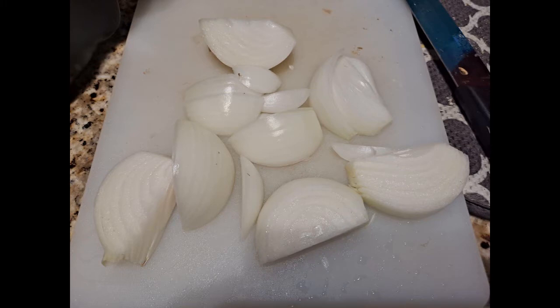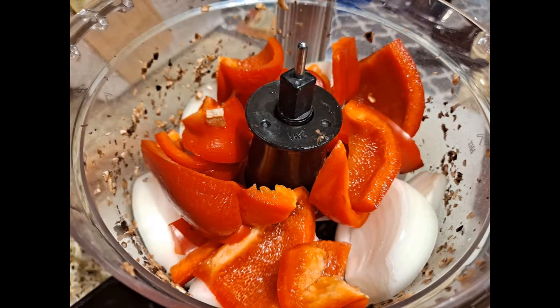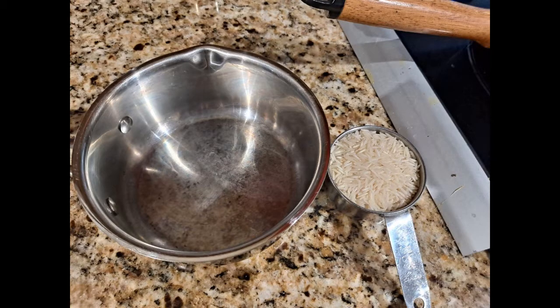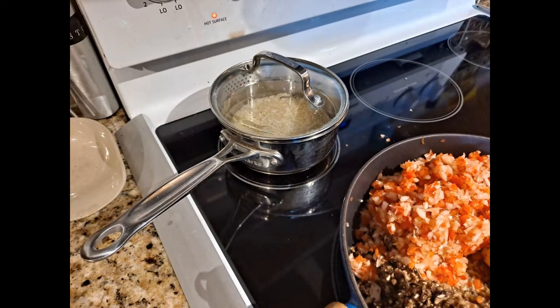Now that the mushrooms are all chopped up, it's time to chop up my onions and my peppers. Add them to the food processor and get them all chopped up to small size. In the meantime, it's time to get the rice started. This is 1½ cups of parboiled converted rice, and I put it in a pot with approximately 1½ cups of water and put it on the stove to cook while I do the rest of the project.